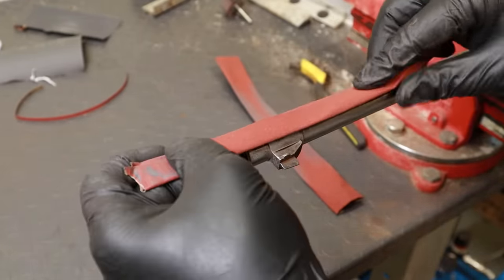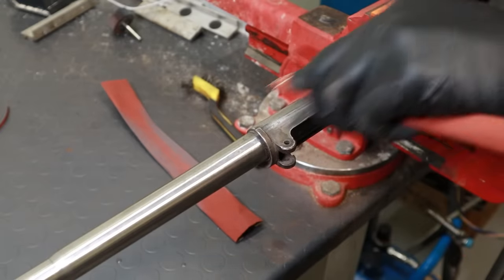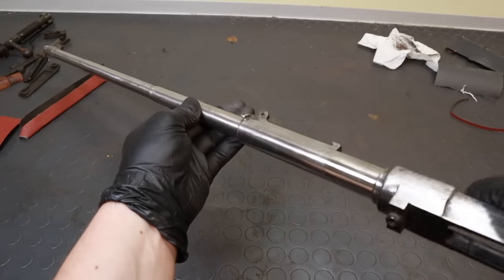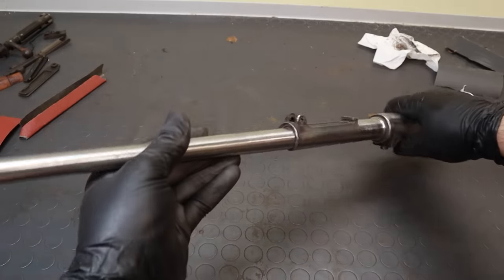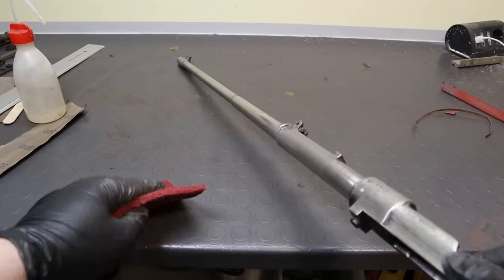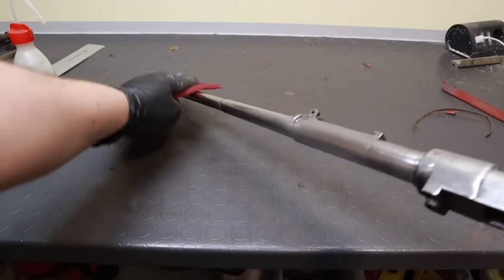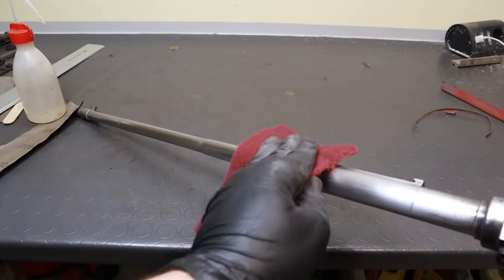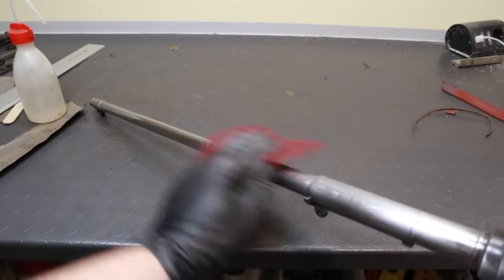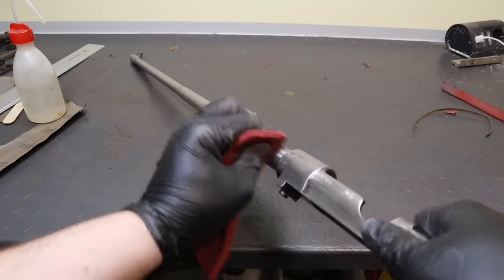I normally start with 80 grit, working my way up to 400. At this point the surface looks good, but the finished product wouldn't look right. That has to do with the fact that the sanding marks on the barrel should be lengthwise, not crosswise, so the finishing passes need to be done working parallel to the barrel. Considering this is a military rifle, I go for a satin finish rather than a shiny one, and I'm using some fine Scotch-Brite pad to accomplish this.